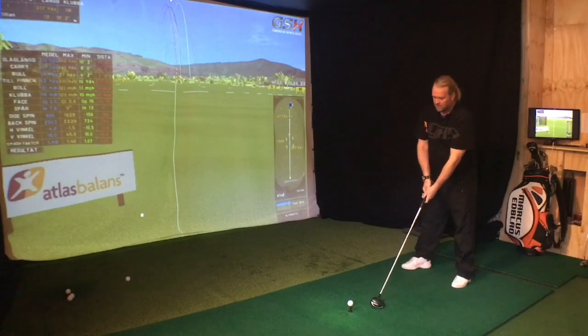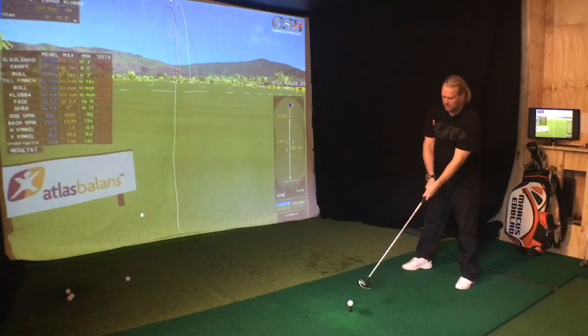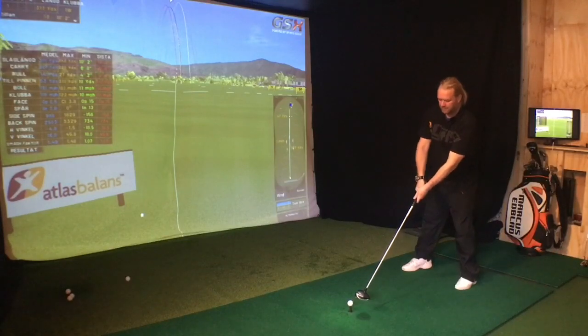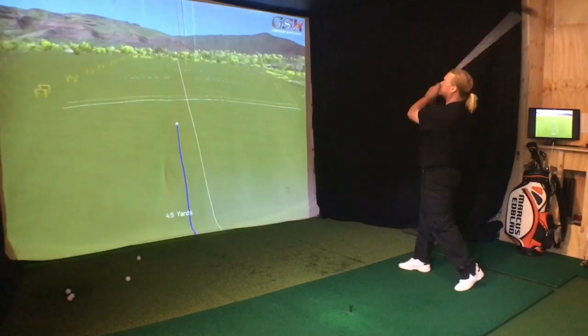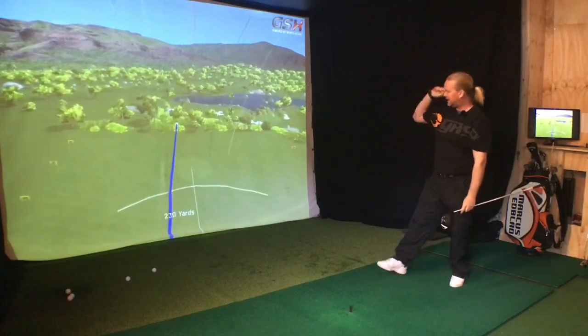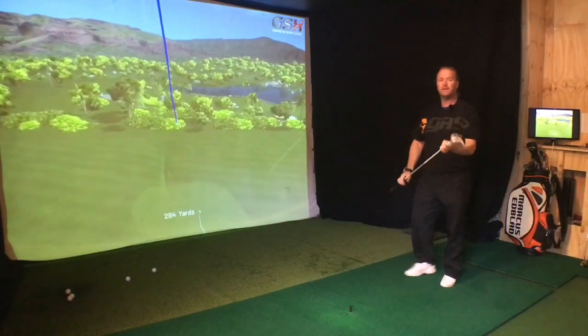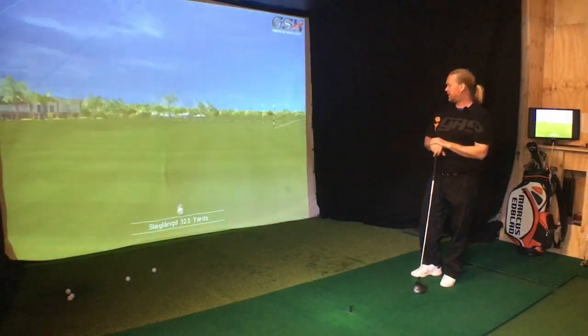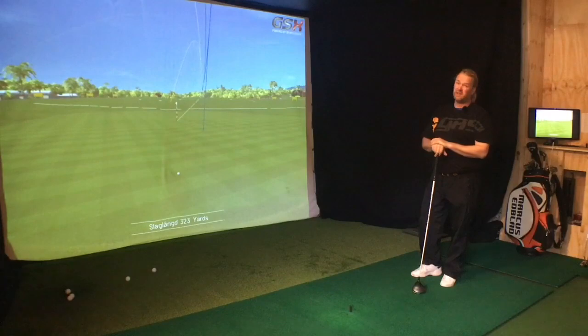Let's hit one good one — let's aim for 330. It's energy in that direction, not up and down. It's only 323, but it was pretty straight.